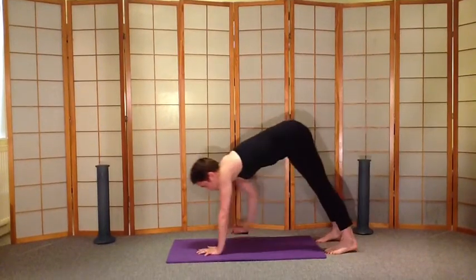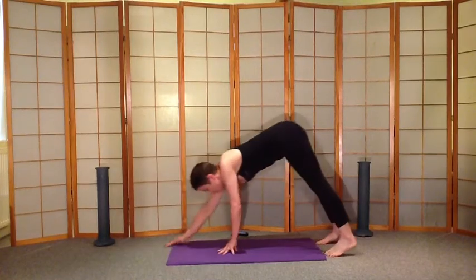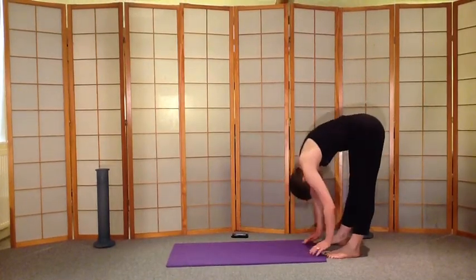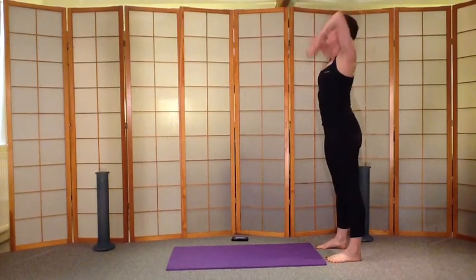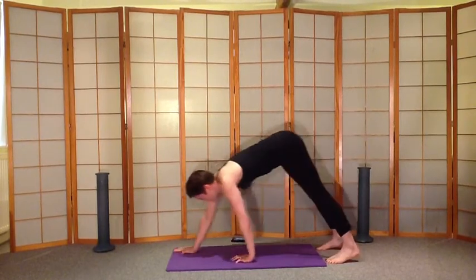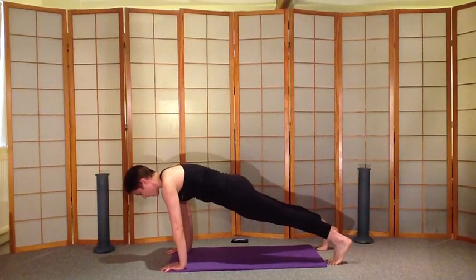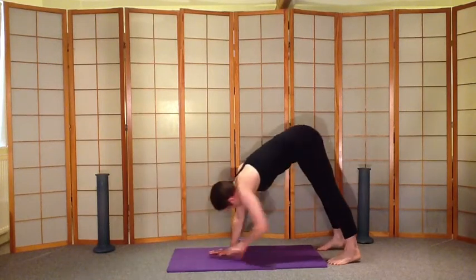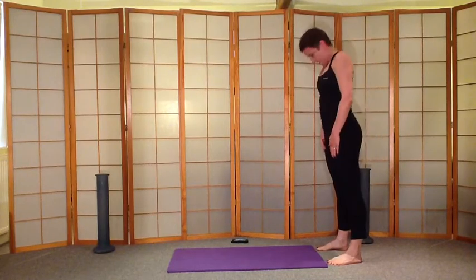So we're coming up, walk yourself out into a plank, and then walk yourself back and reach up. Then go curl, walk yourself out. Keep your bottom nice and low and sucked in. Lift yourself back and have a rest.